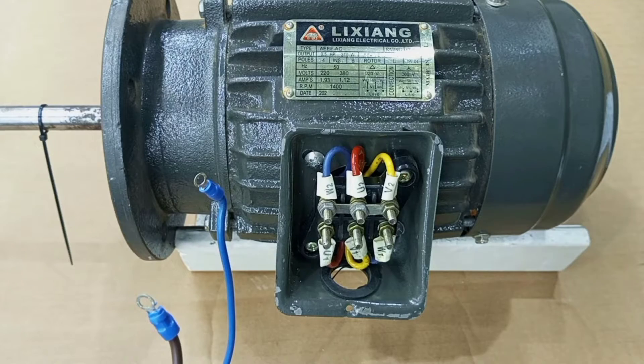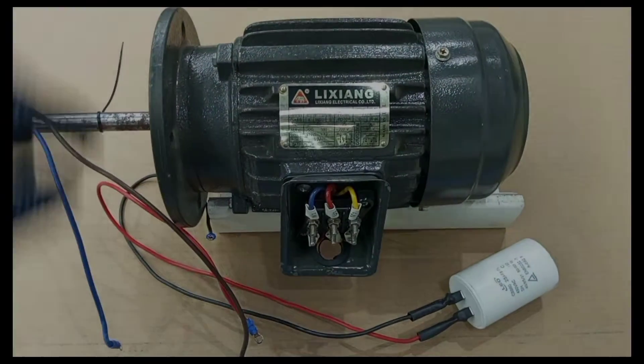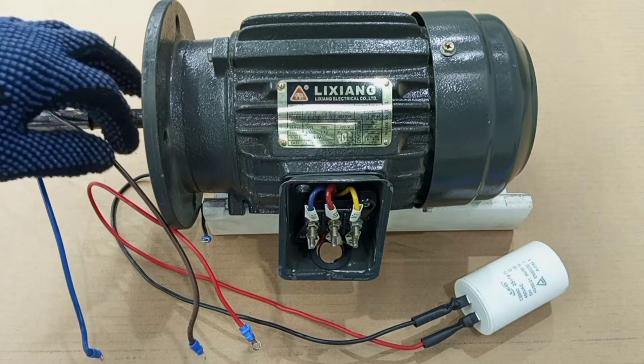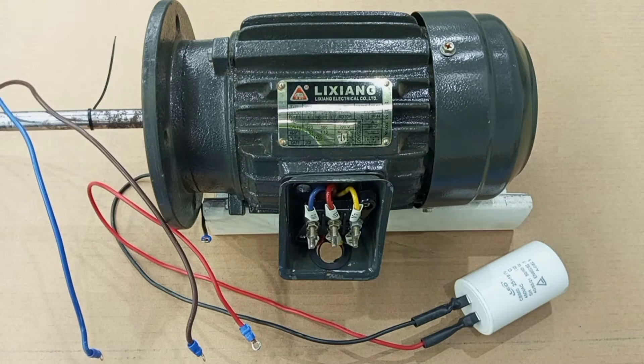Hello guys and welcome again to my channel. In this video I want us to look at how to run a three-phase motor on a single-phase supply by using a capacitor — just a capacitor.